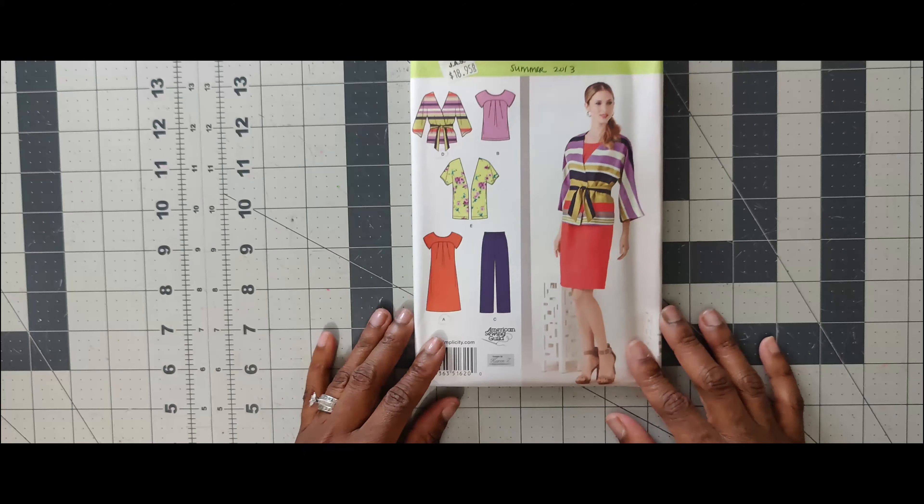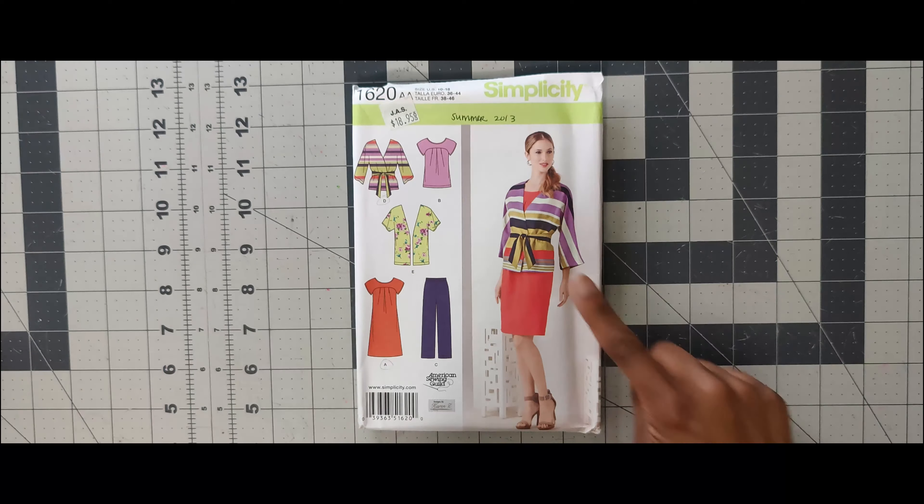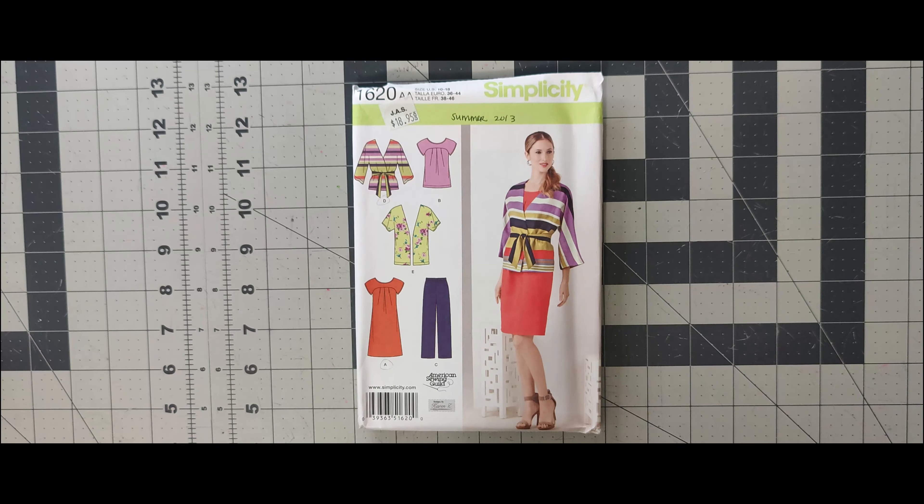Next one is 1620, another wardrobe builder pattern. I can see myself doing every single view on this one. If I do it as a scoop challenge, I would just do the cardigan — something simple, quick, and easy. It would really scream summer done in a fun print, bright stripes, or a light solid color. This one is going on my list for the scoop challenge just to do the cardigan. It's 1620.